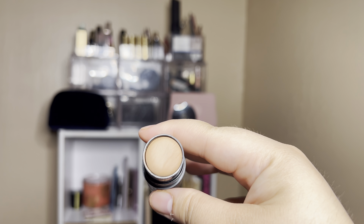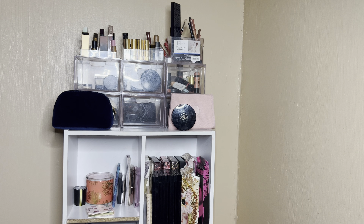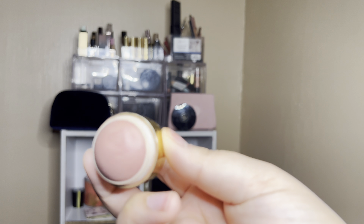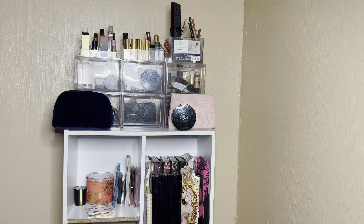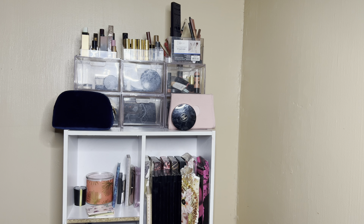Then we have the L'Oréal Infallible 24 Hour Fresh Wear Foundation. The shade is just too dark — it looks nice on camera, but in real life it's kind of orangey on me. I like how long wear this is and it's very full coverage; you don't need a lot, but I just need it in a better shade. It did oxidize a little bit around my mouth. So I'm going to go with a shade or two lighter so that when it oxidizes, it doesn't look bad. I really like this foundation, it's just the color isn't right for me at the moment. I'm going to put these foundations back so I can use some other stuff.